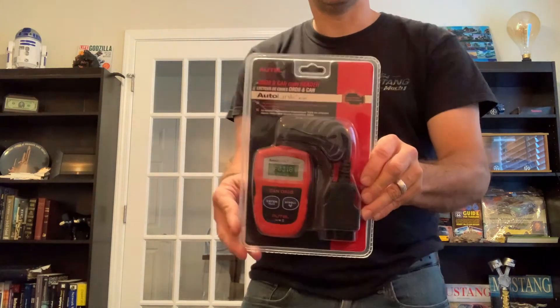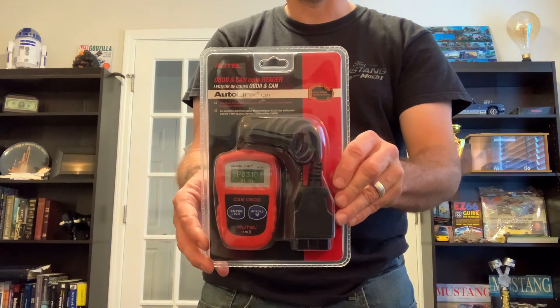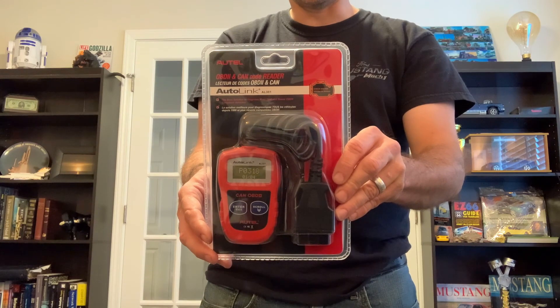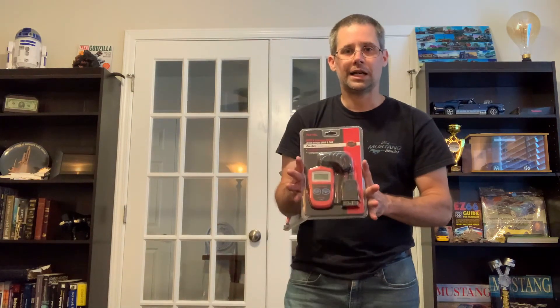So here it is. This is by Autel, and essentially it is an OBD2 reader. You can plug it into any vehicle and see what codes it has — essentially what the check engine light is on for.